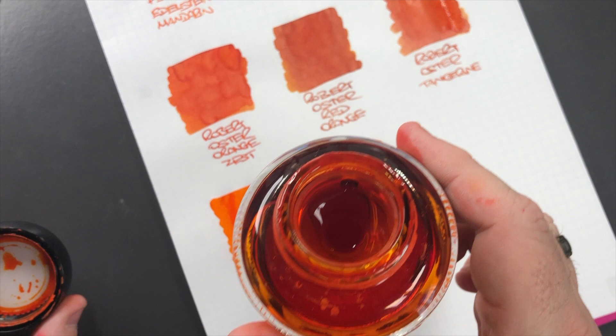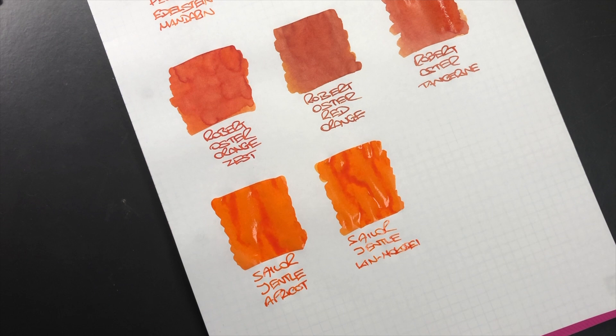The only issue with some orange inks — and this is no exception — is that you do get a lot of crusting of ink, so this is an ink you do not want to leave in a pen. Not all orange inks are like that, but the ones that are a little bit brighter and punchier with more saturation tend to have that problem.